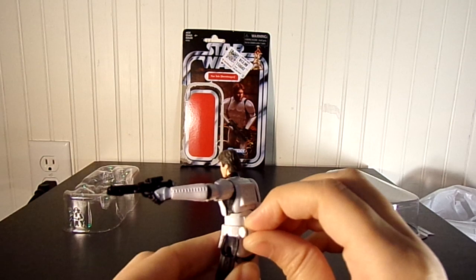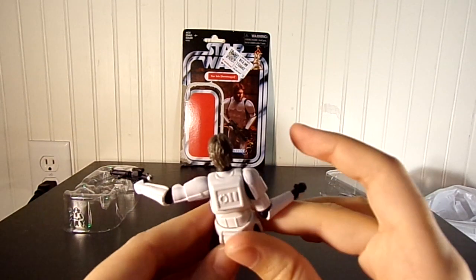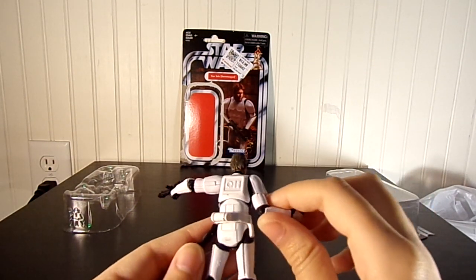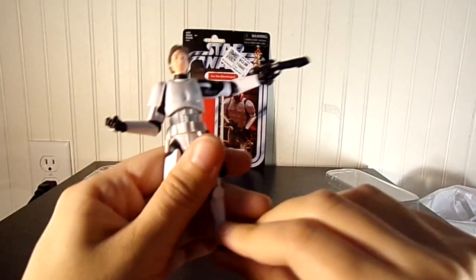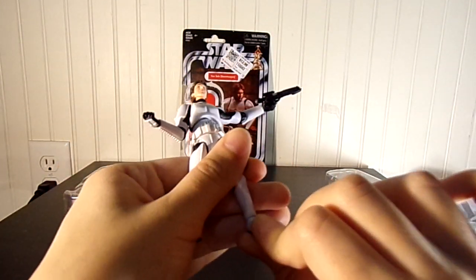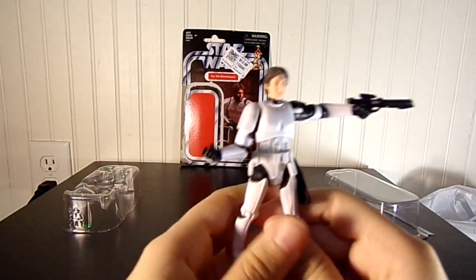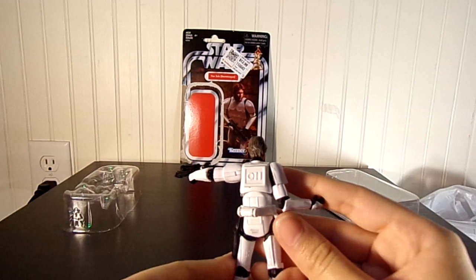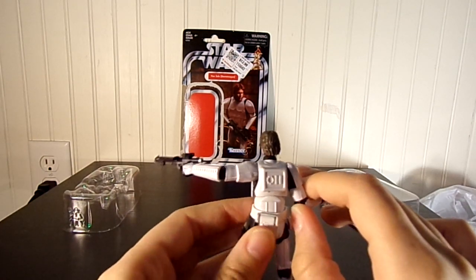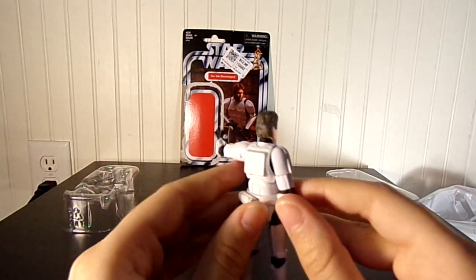You can't take this armor off — it's one whole piece, which is different than the other releases. He's got ball joint ankles, which is good. I believe this is the photorealistic version. It's 3.75 inches — it's very nice to get.